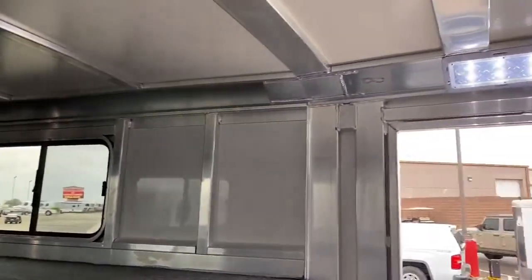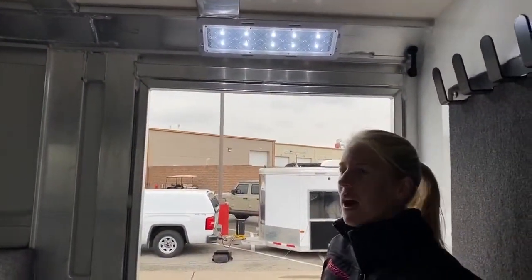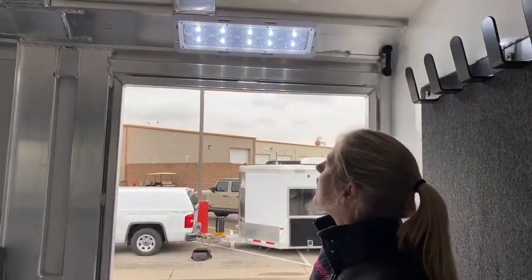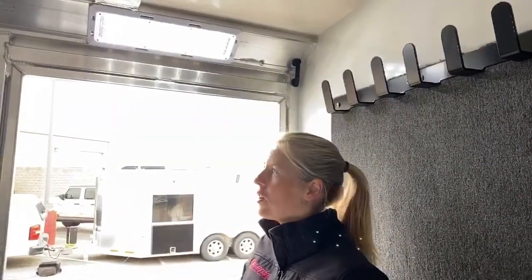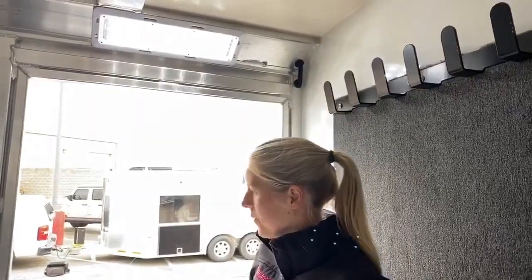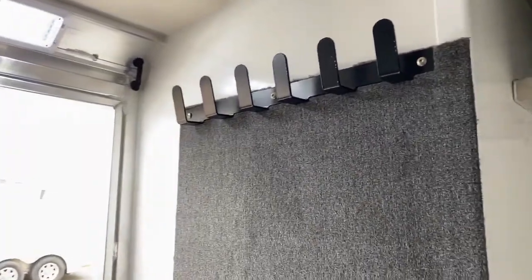We've upgraded to the OptiBright lights — it's an LED light. It uses a lot less power, it's a lot brighter, and they tend to last a lot longer. The OptiBright lights are something we have been upgrading all of our inventory units to over just the standard LEDs. They just throw off so much light and they're really user-friendly at night. We've got that in here, along with your handy little light switch. And you've got your bridle hooks right on this side.